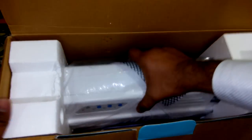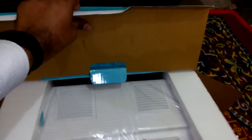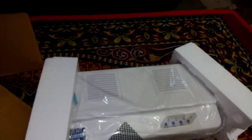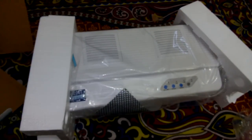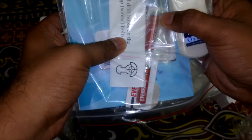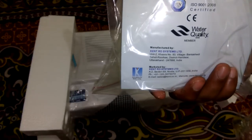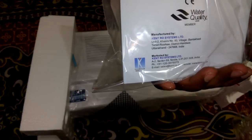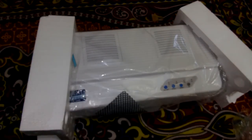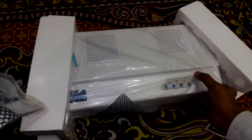I just want to open this now. You can see how it looks. It comes with a remote control and cells. We can wall mount this — it comes with two carbon filters, as you can see.